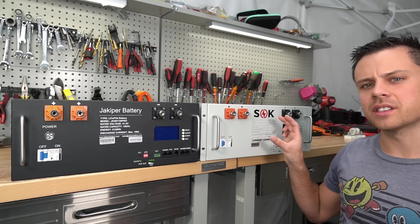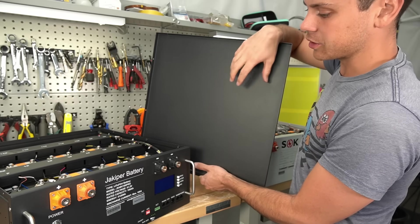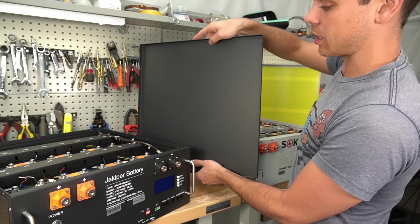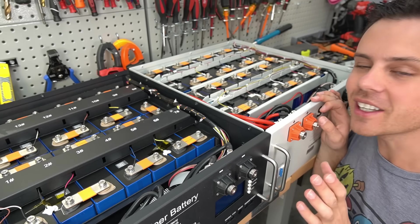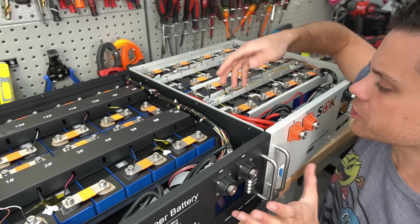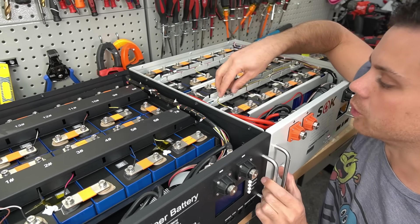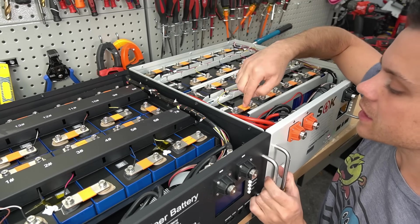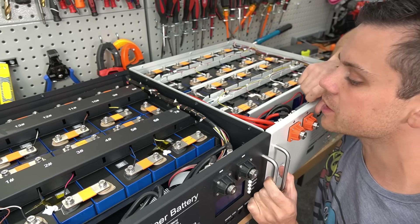So let's open it up and see if it's the same on the inside. The first difference is there's no fiber board on the JackAppeer cover, but the SOK does have fiber board. So they're actually a little different, but they have some major similarities. Both of these batteries are user serviceable — previously it was only the SOK. Next, they're using the same exact bus bars and screw terminals, and I think these are the same cells.